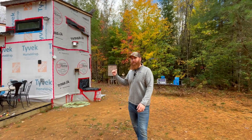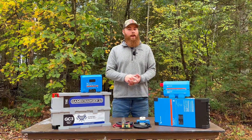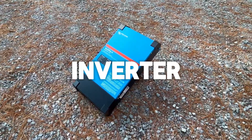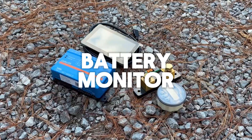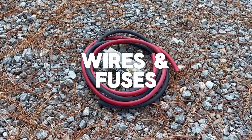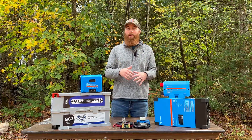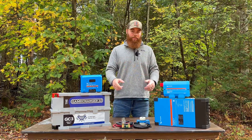So this is what you're going to need to do a battery and solar setup: batteries, an inverter, a solar charge controller, a bus bar or distributor, a battery monitor, wires and fuses, and of course solar panels. We're going to go in depth into each of these components and figure out how you can calculate the size of everything you need.